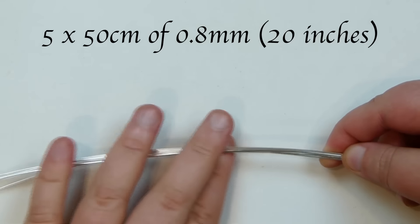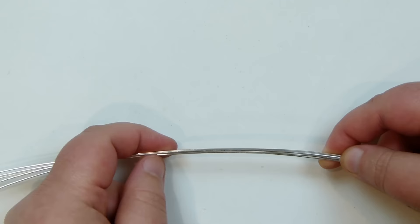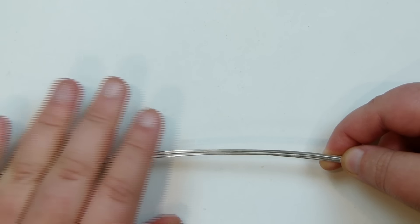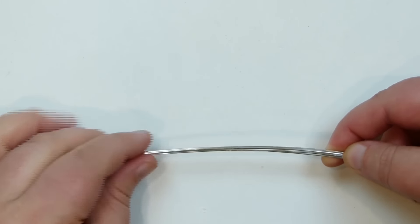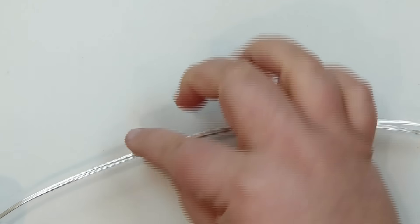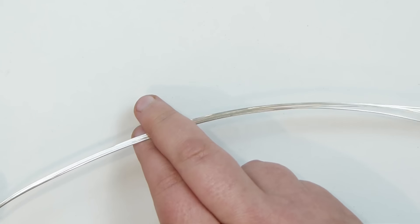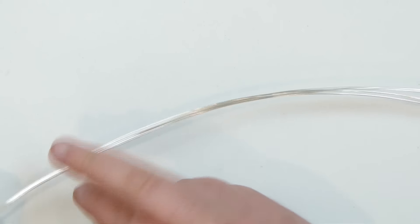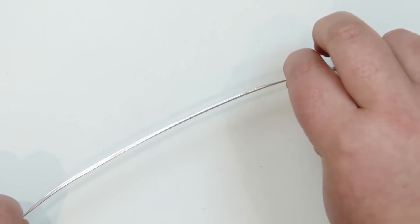The wire lengths we'll need is five lengths of 0.8mm, about 50cm each. Obviously the length depends on the cabochon you're using - if you're using a larger one you might want longer lengths, or a smaller one you might not need as much. Make sure you straighten out all your lengths of wire as best you can. They don't have to be perfectly straight, but make sure you have no kinks or bends, because we don't want a kink ending up inside the braid.